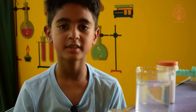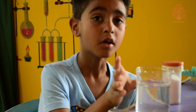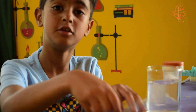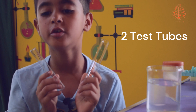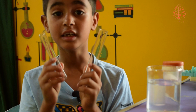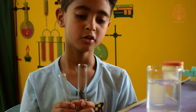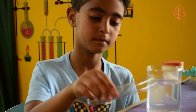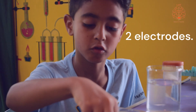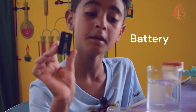For this experiment we need salt, water in a glass beaker, and two test tubes. The glass beaker and the test tubes are really delicate, so please be careful. We also need two electrodes and one battery.